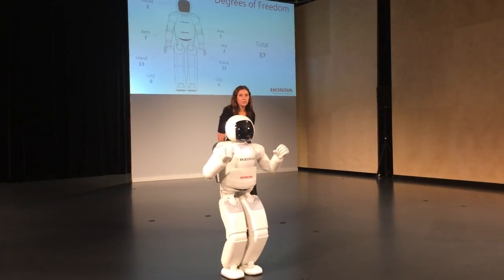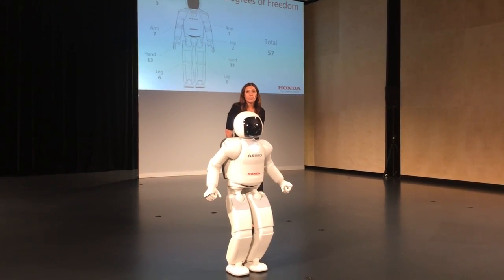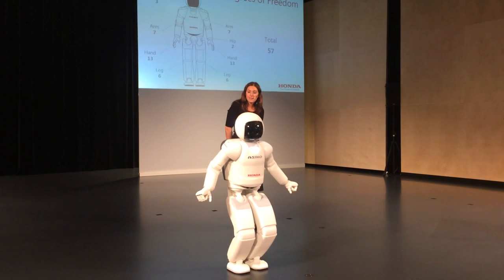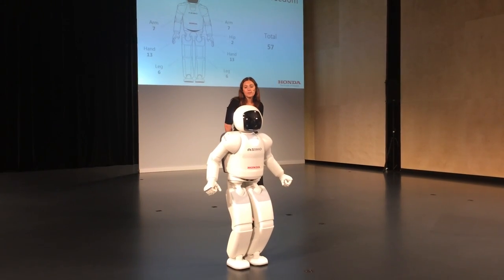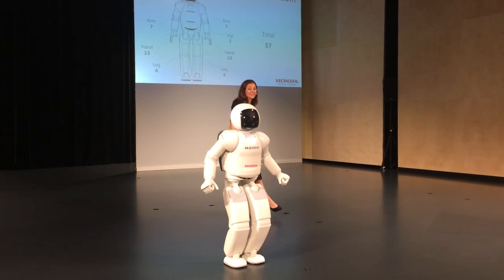Compared to a human joint, the all-new Asamo has 57 degrees of freedom compared to 34 in the previous versions. Imagine that 57 motors can work together to achieve complicated movements, and what better example of this than to ask Asamo to dance.